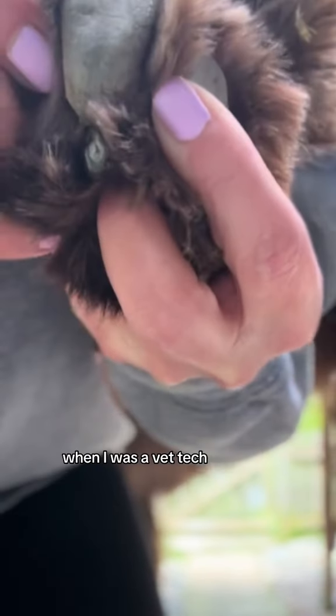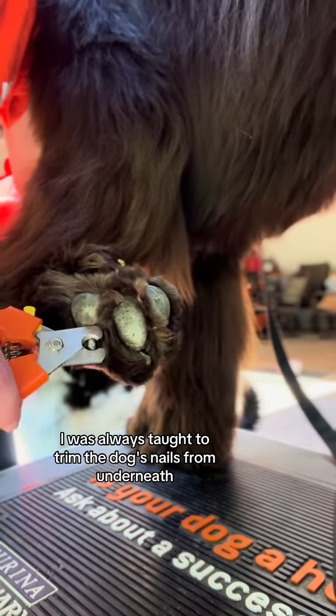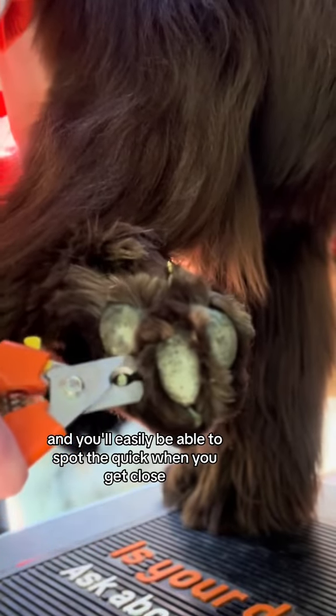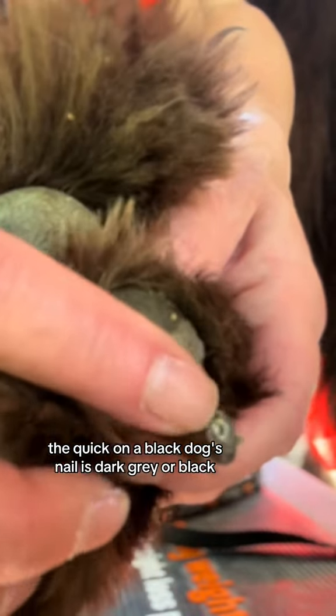When I was a vet tech, I was always taught to trim the dog's nails from underneath versus cutting from the top. This way you're able to see what you're actually cutting, and you'll easily be able to spot the quick when you get close. The quick on a black dog's nail is dark gray or black.